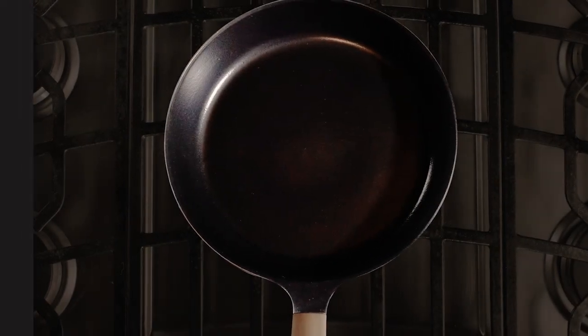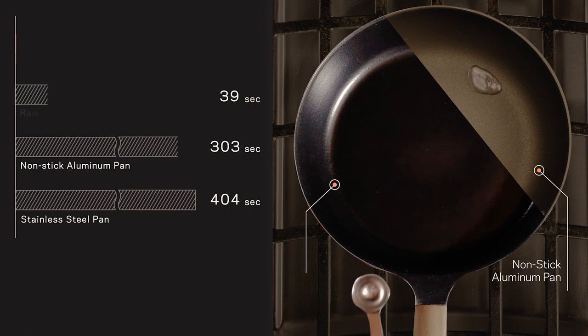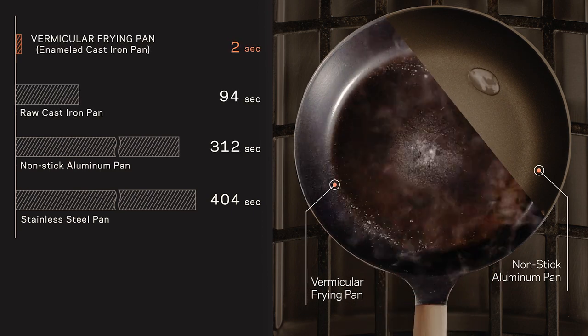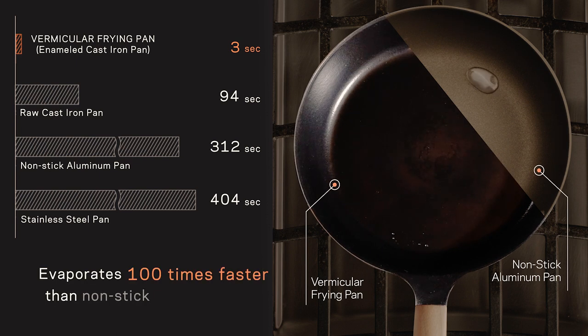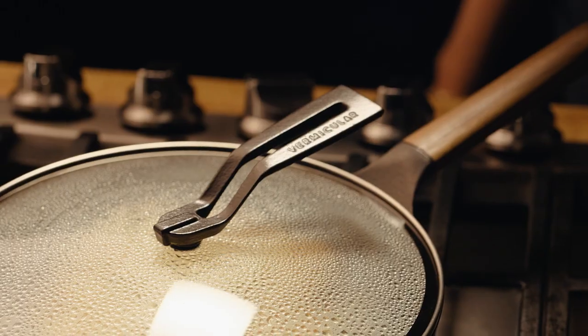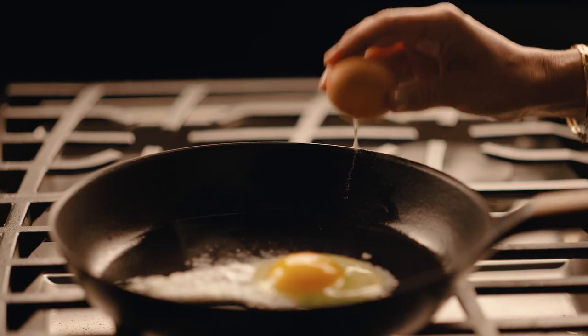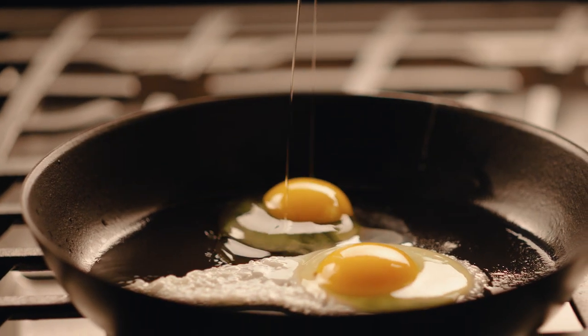The Vermicular Frying Pan unites the heat retention properties of cast iron with hydrophilic enamel coating to deliver instant evaporation, eliminating excess moisture faster than any other pan. Instant evaporation means better tasting food, intensifying umami with satisfying textures.